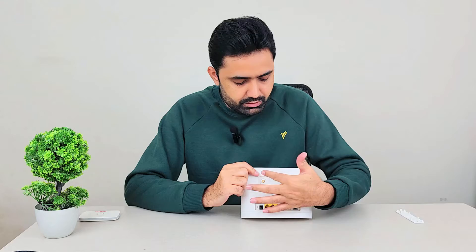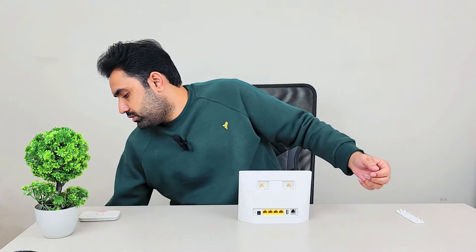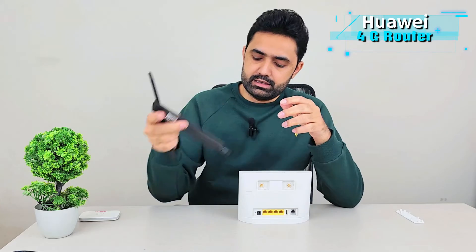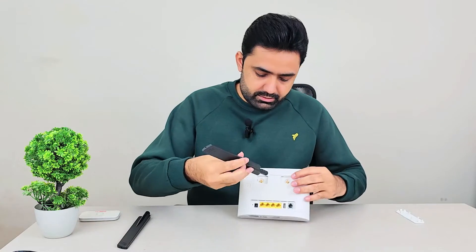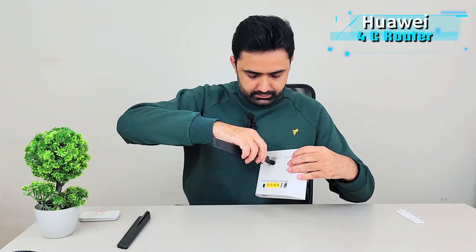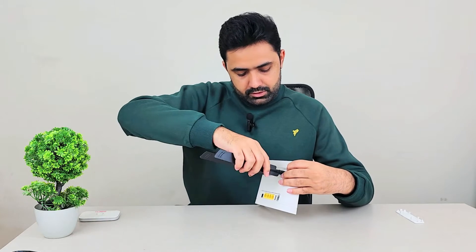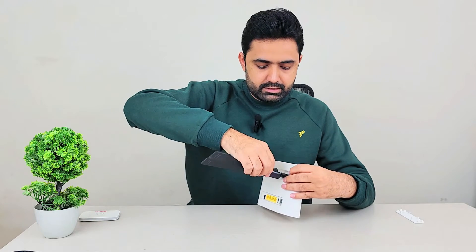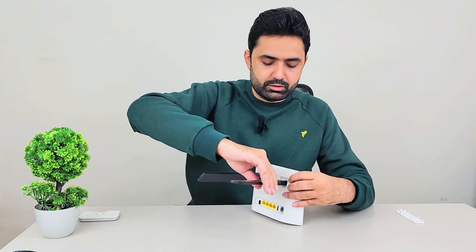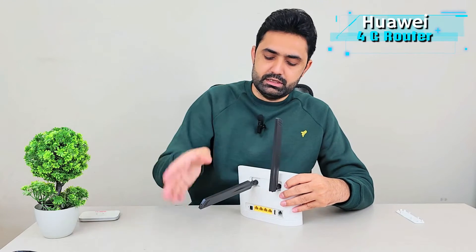If you want, you can use two external antennas — they can be long-range antennas that you put on top of your roof, or small 4G antennas that you can easily buy and plug directly onto the back of this device. You won't really need them because I found the built-in antennas to be more than enough, but these ports are here just in case.